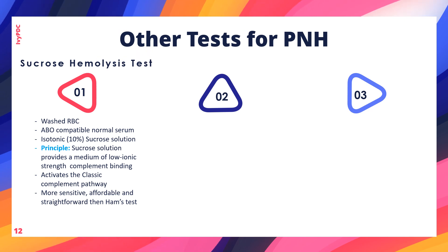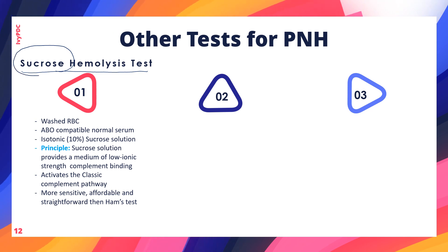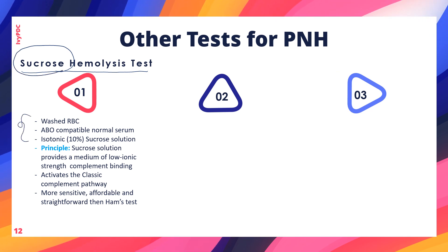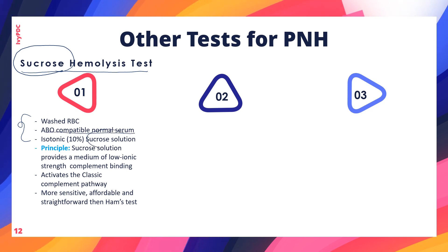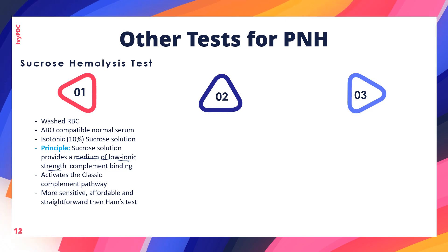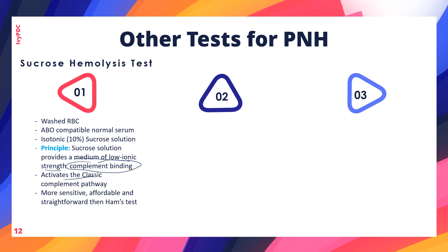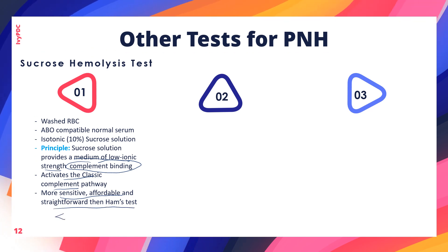The sucrose hemolysis test is sometimes misidentified as the sugar water test because both use sucrose in the procedure. Key differences include that red blood cells must be washed before use, an ABO-compatible normal serum is added, and the sucrose solution is adjusted to be isotonic using saline. The medium is of low ionic strength to strengthen complement binding, activating the classical pathway. The sucrose hemolysis test is more sensitive, affordable, and straightforward than the Ham's test, but less specific.